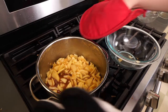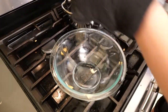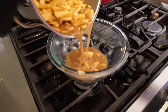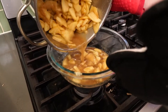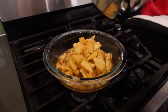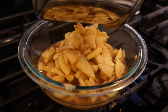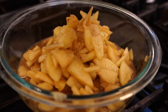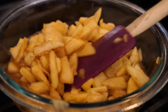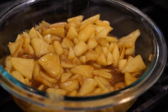Now it's time to remove the apples from heat and pour them into a bowl. The recipe says after adding the apple cider vinegar you can transfer them onto a tray to cool faster, but since there's liquid I used a bowl instead and stuck mine in the freezer. I checked after about 10 to 15 minutes and pulled it out once it was room temperature. You could also put it in the fridge if you prefer.